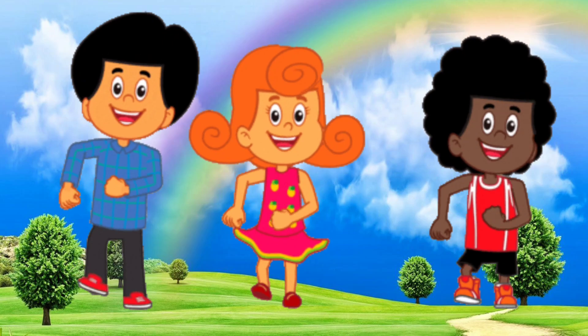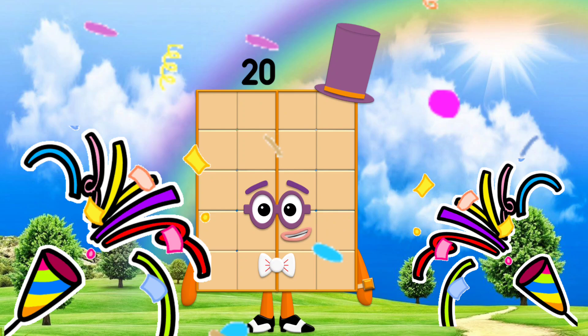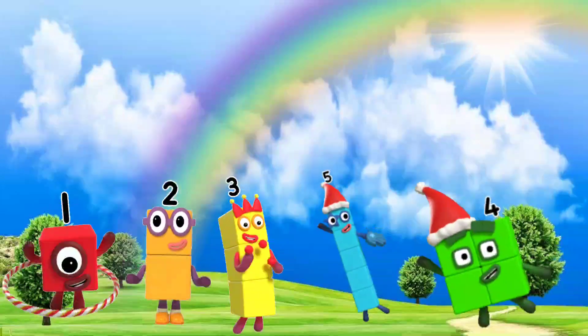20 children are happy, 20 and dancing. It's number 20. 20 pastries for the party. Yum!